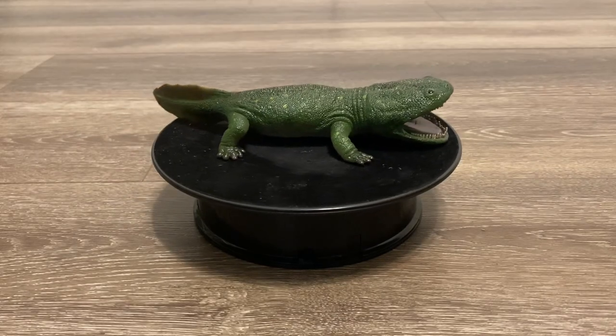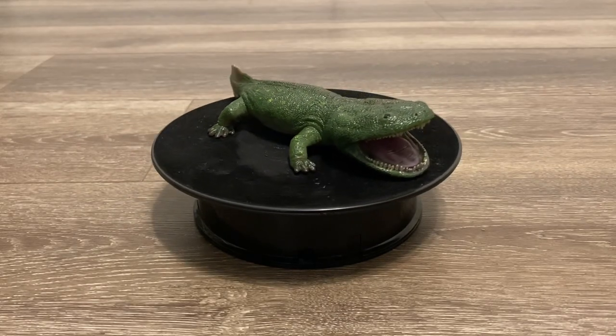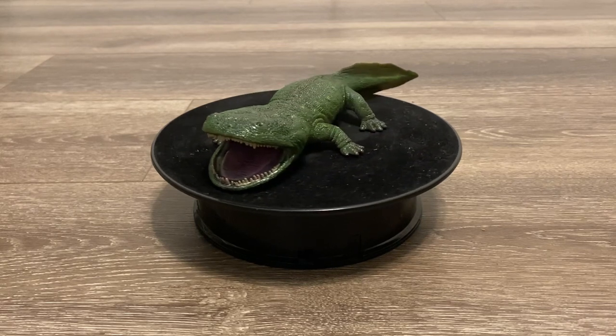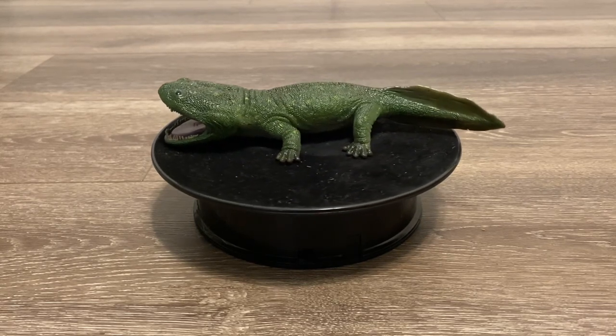Hello everyone, welcome back to my channel. Today we will be looking at yet another highly anticipated release from Collectae, and it's going to be their Deluxe Coolasuchus.